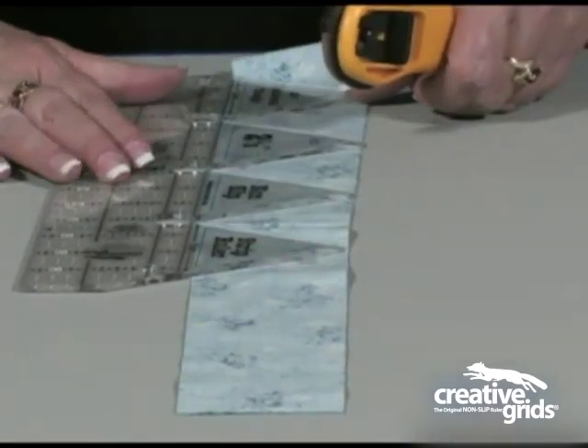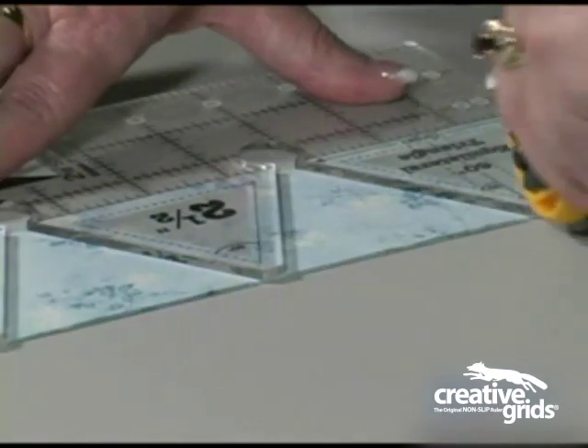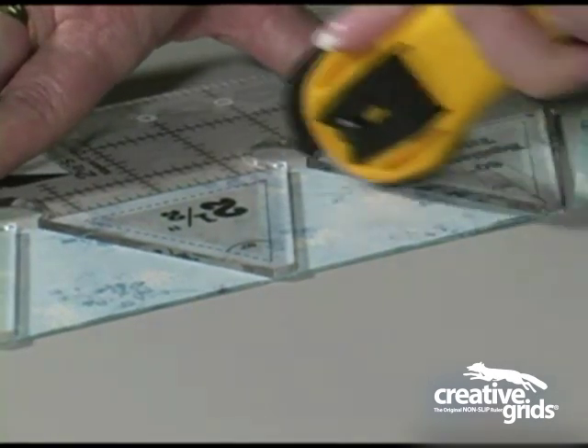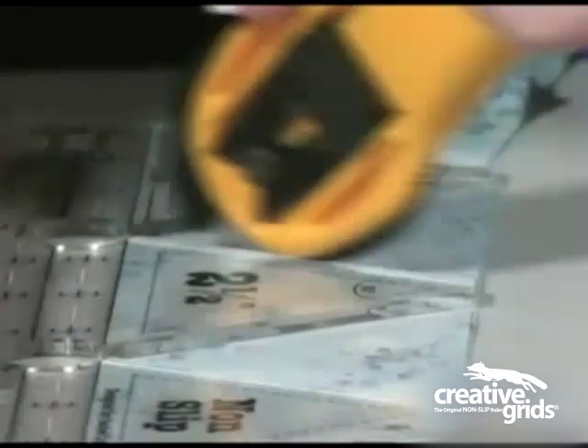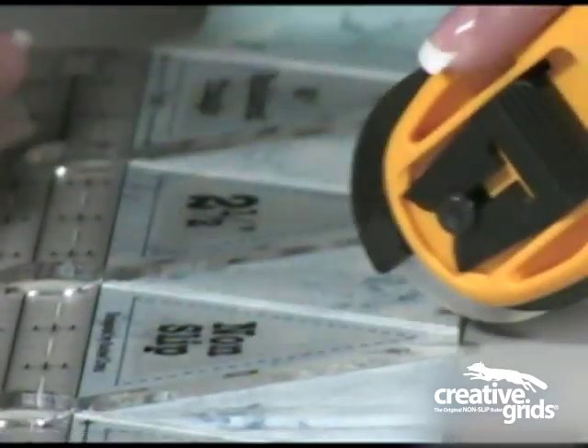I always place the fabric so it is right sides together so they are ready to sew as soon as I have them cut. There are holes built into the ruler so that you can rotary cut all the way through the strip and you will not hurt the ruler.